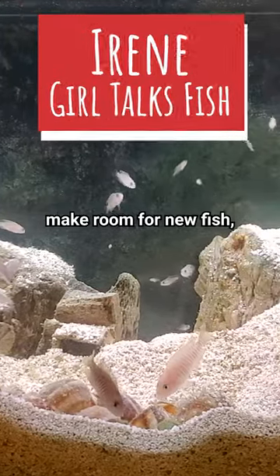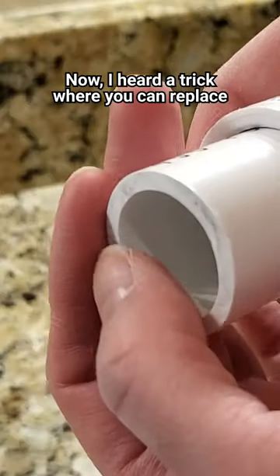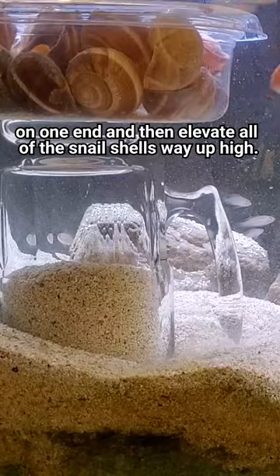It's time to sell all my shell dwellers and make room for new fish, but the problem is they keep hiding in their snail shells and it's impossible to get them out. I heard a trick where you can replace the shells with sections of PVC pipe with a cap on one end, and then elevate all of the snail shells way up high.